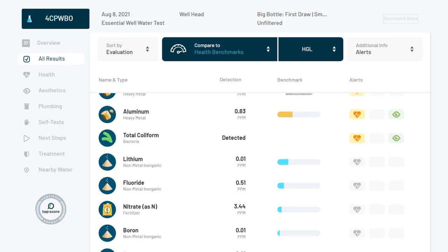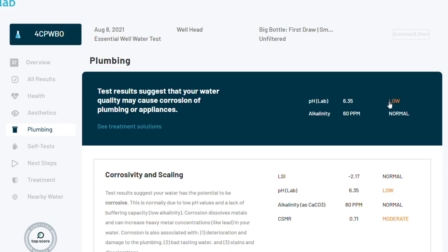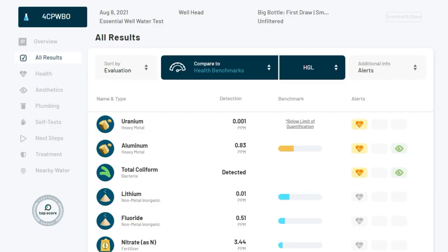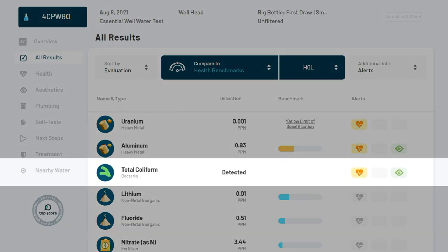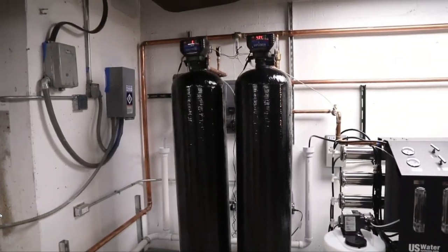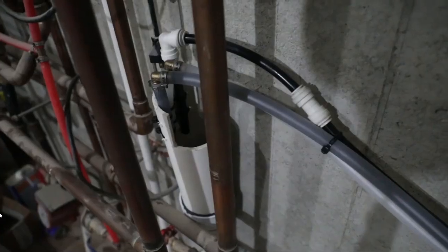That said, well water treatment can be extremely complex. This system is not designed to treat every single well water contaminant you might be dealing with, so you may need additional systems. If you're dealing with acidic water with a pH lower than 6.5, you'll first need to raise the pH with an acid neutralizing system installed upstream of this filter. And if you've had issues with bacteria in your well, you'll want to take that into account also. The best treatment for ongoing bacterial contamination is with a chemical oxidation system, which would also treat iron, manganese, and sulfur — making an AIO system like this one redundant.